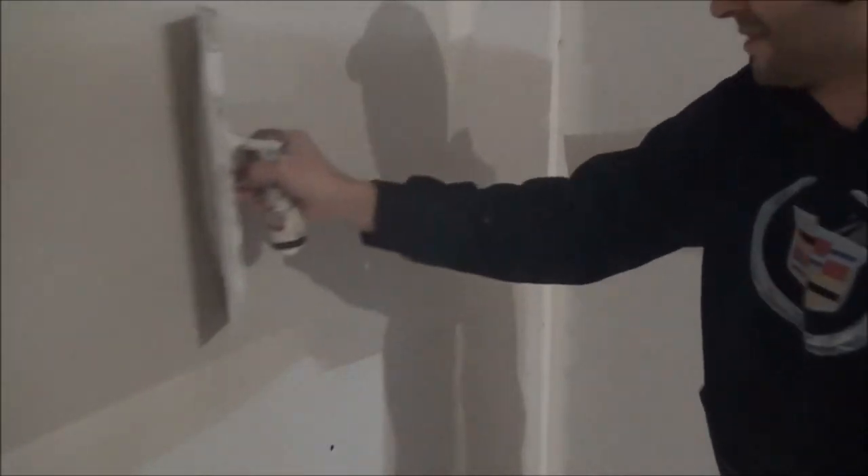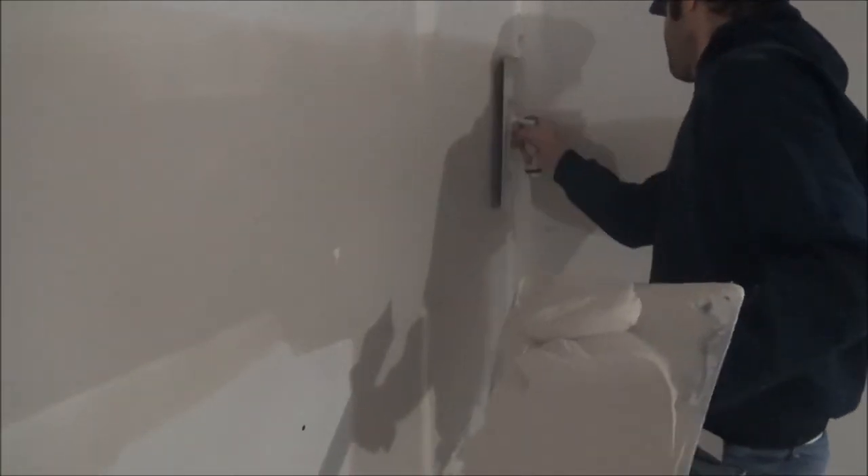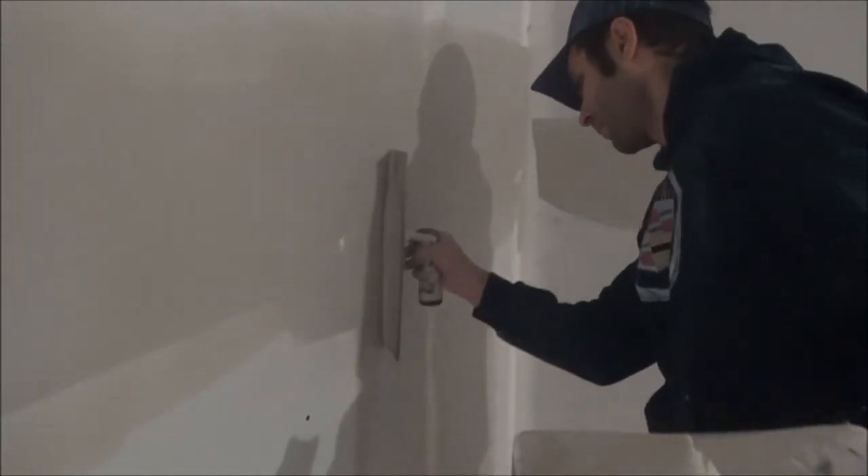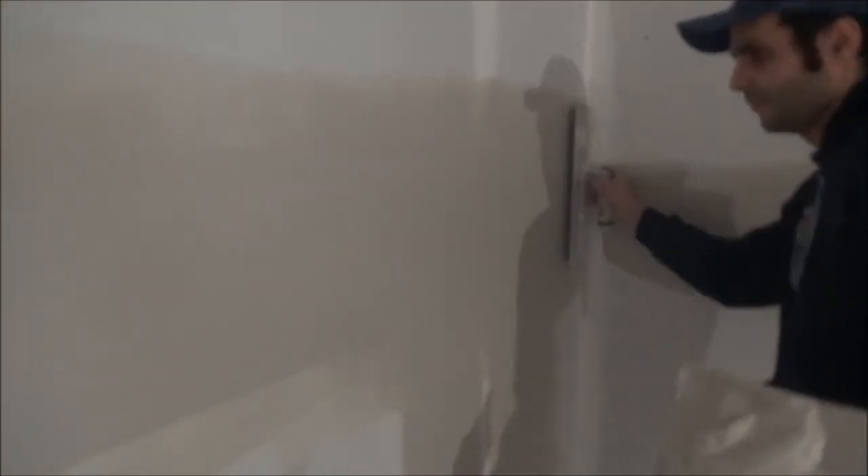You're gonna finish it — don't worry if you leave mud on the back joint, it's still wet so it's not a big deal. So carefully wipe the bottom, top, and now the middle. So this is the first coat of a double joint.